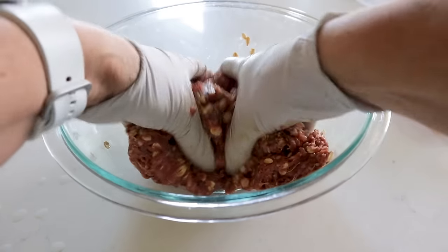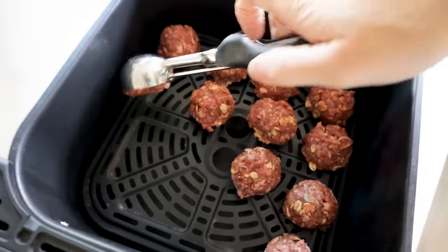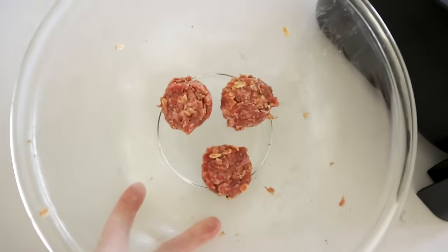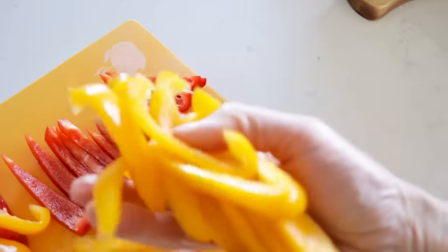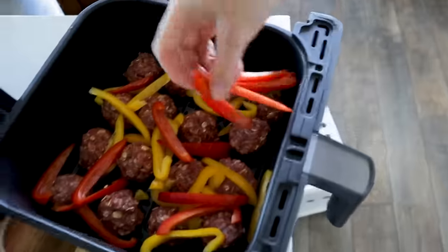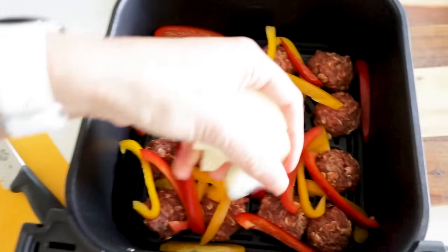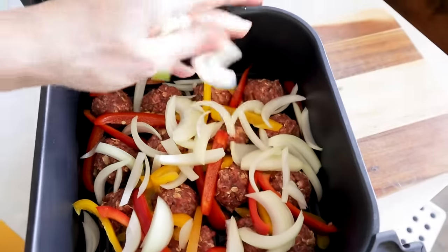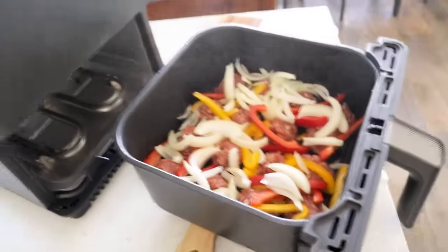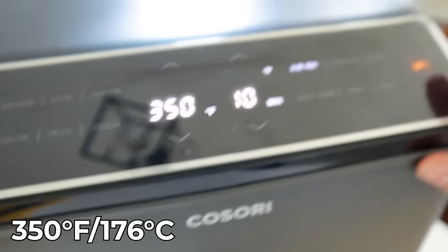Use a cookie scoop to make them uniform in size and plop them right into the air fryer basket. Take some thinly sliced peppers and lay them all around the meatballs — about one pepper total. Then throw in about half an onion, thinly sliced. Spray the veggies with avocado oil and give them a little salt. Pop it in the air fryer and cook at 350 for 10 minutes.